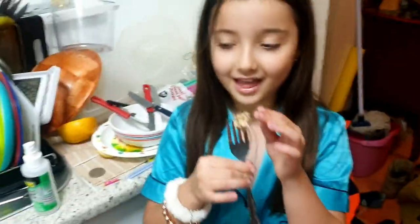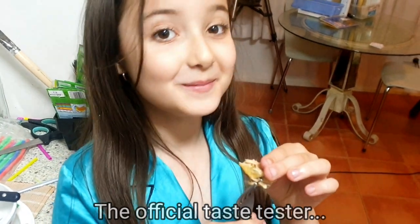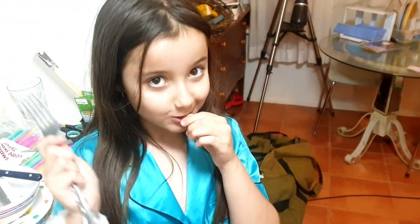Would you like to try some and let me know what you think? That's really good. What does it taste like? A bit like chicken. Nothing wrong with it, eh? Good.